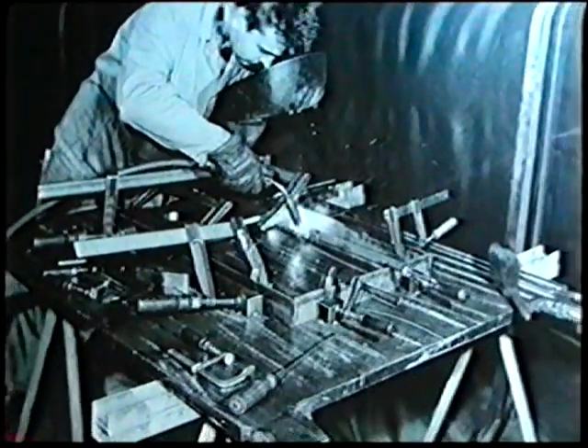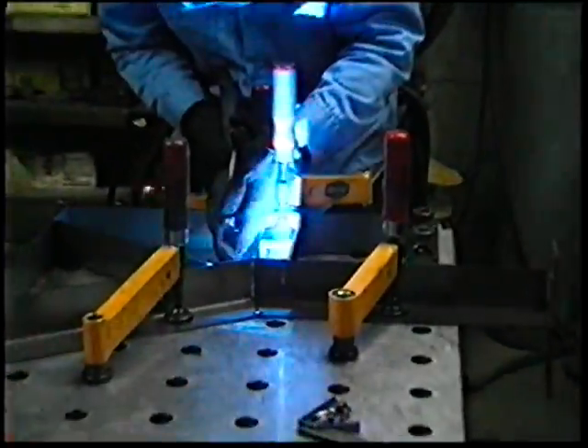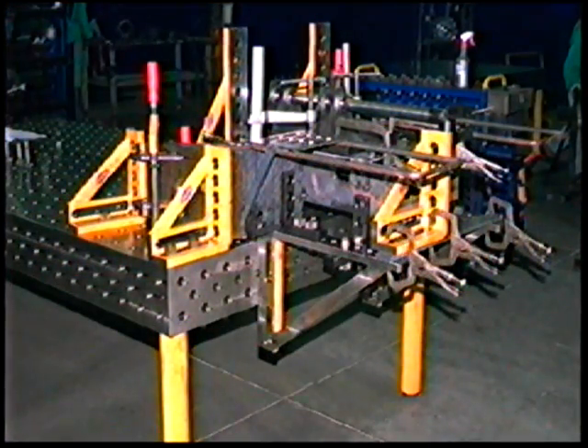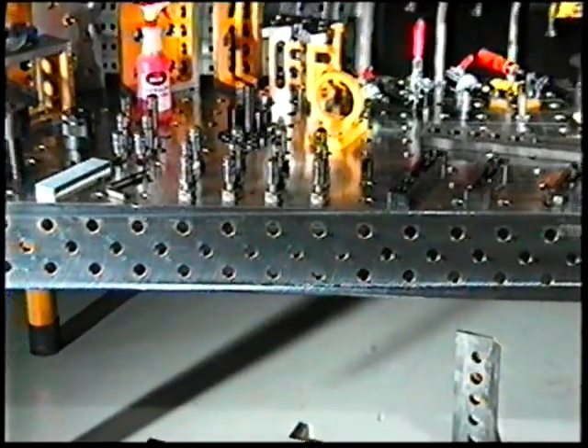Welding yesterday. Welding today. Vermeer in Pella, Iowa has 4,500 obsolete fixtures stored outside, which have been replaced by two modular fixturing packages. Bluco Corporation presents the Demmler 3D clamping system.